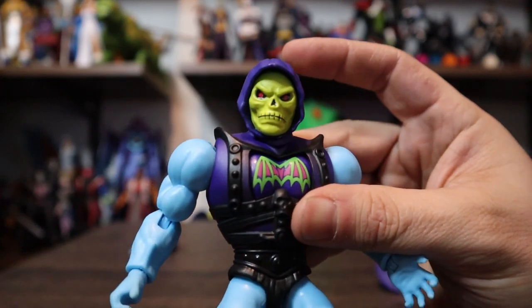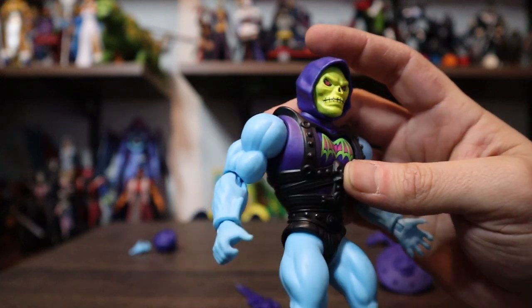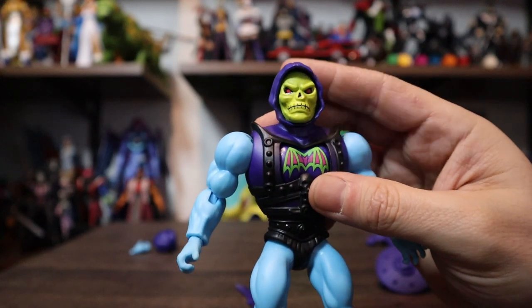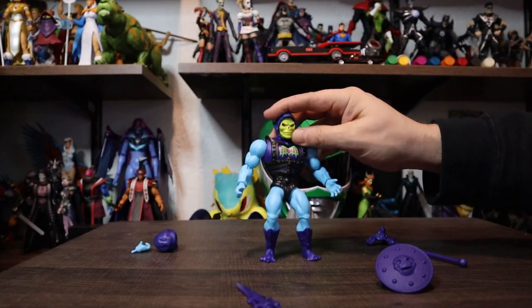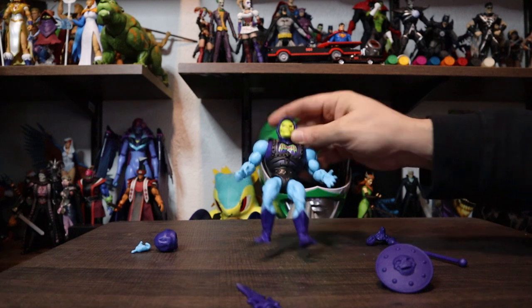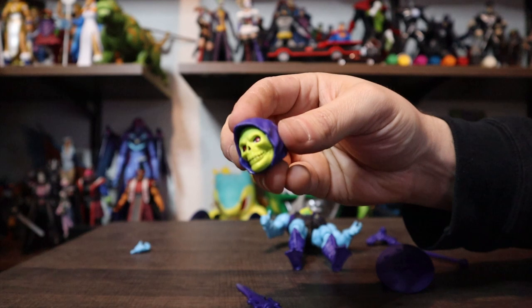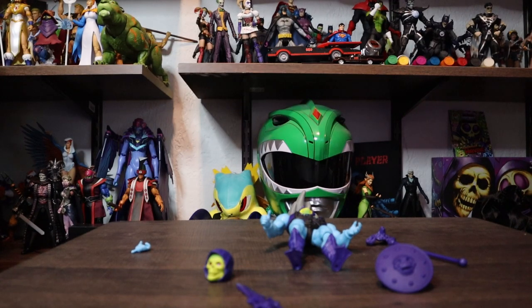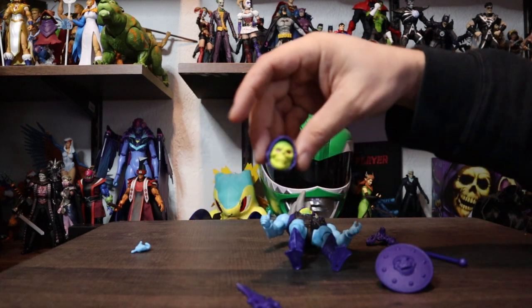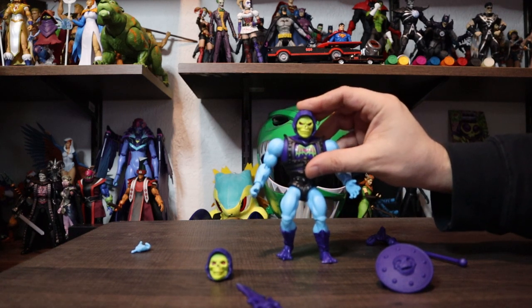I love that grumpy face — this looks like somebody asked him a question and he found it really stupid, like 'are you serious?' I really like this face. This might be one of my favorite Skeletor faces right now. He also comes with a standard Skeletor head — the version 2 face from this line. Version 1 is dumb-face Skeletor, which I love. This is the regular Skeletor face, and that right there is the grumpy head. Awesome.